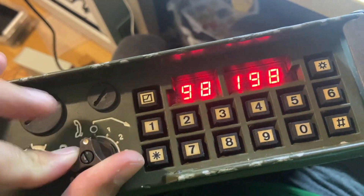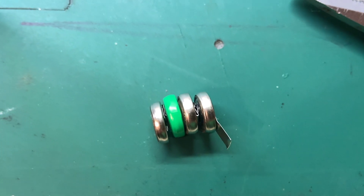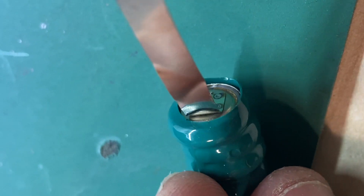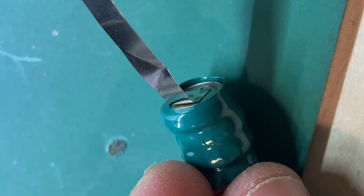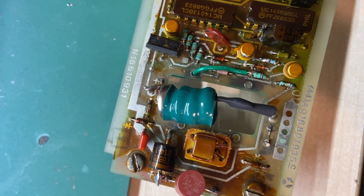Looks like we are back in business. So let's change the battery. I have managed to get a 3.6V battery and I modified it so it is 4.8 volts by adding one single cell from another one I had.